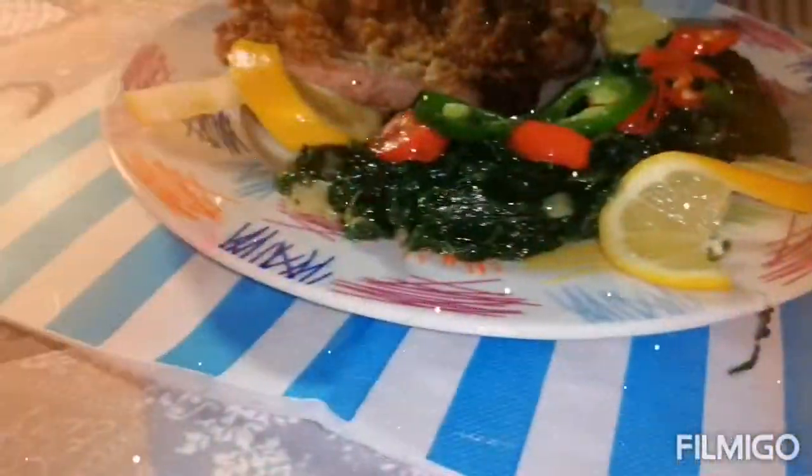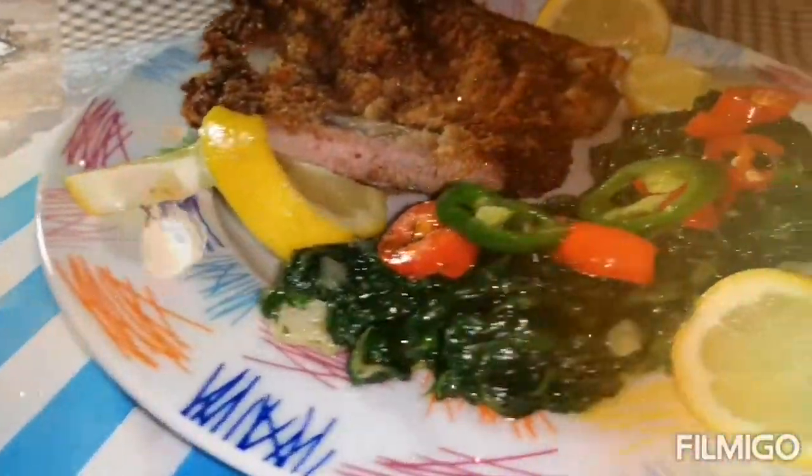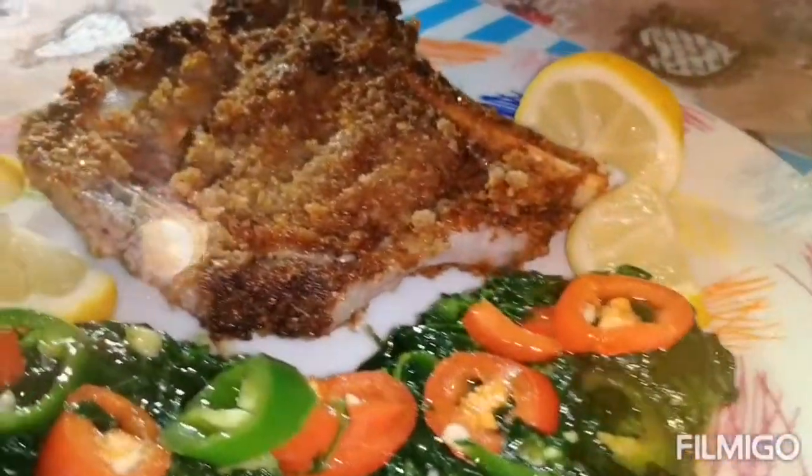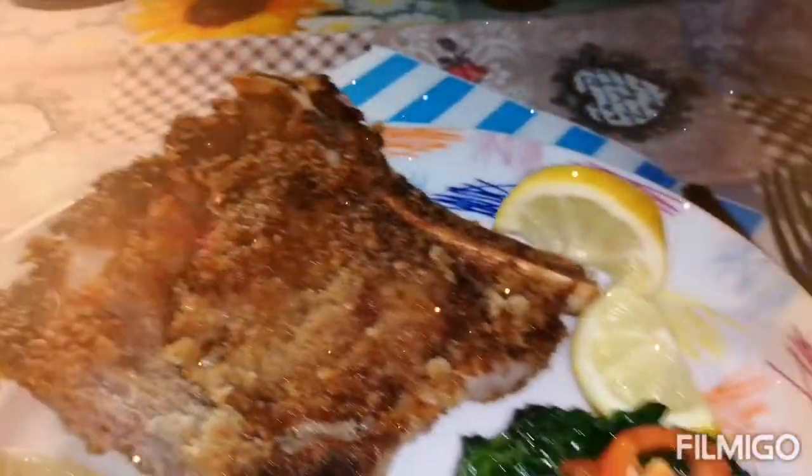It looks like this — very yummy! The spinach and the cotelita is very tender.